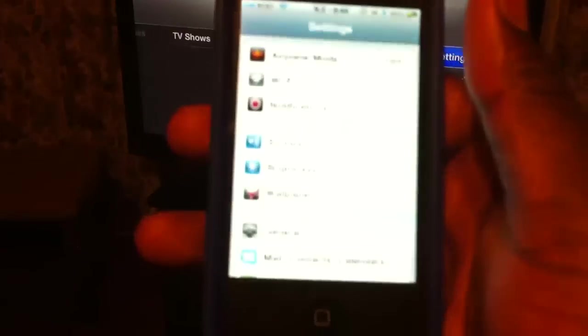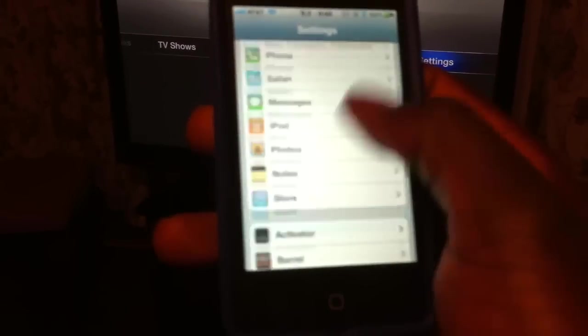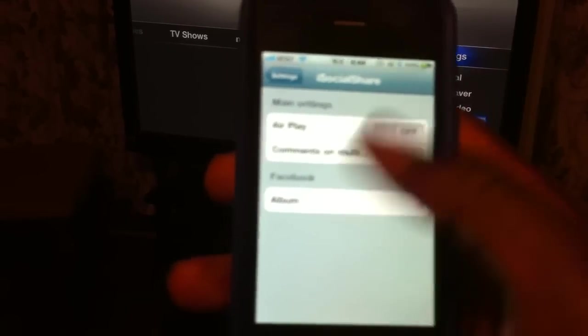Go to settings. There it is. See right there it says AirPlay and all that stuff. Then hit turn that on.